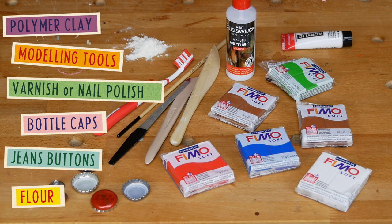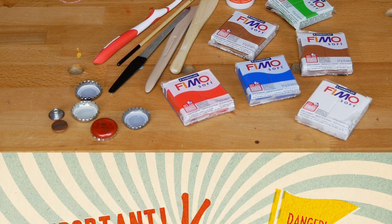What you will need is polymer clay in different colors, some shaping tools, varnish or nail polish, bottle caps, a jeans button, flour and a little cookie cutter or a small bottle.